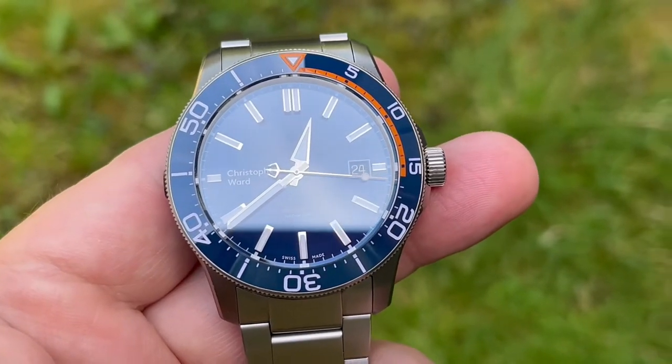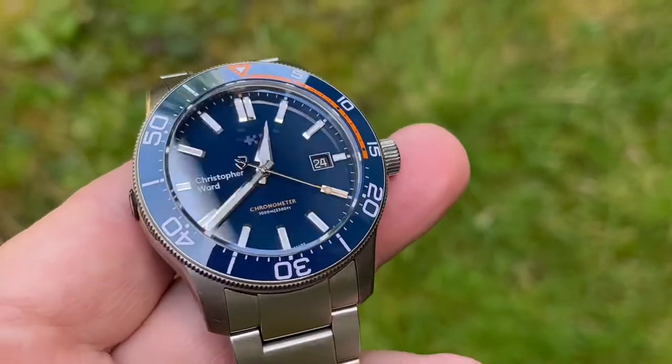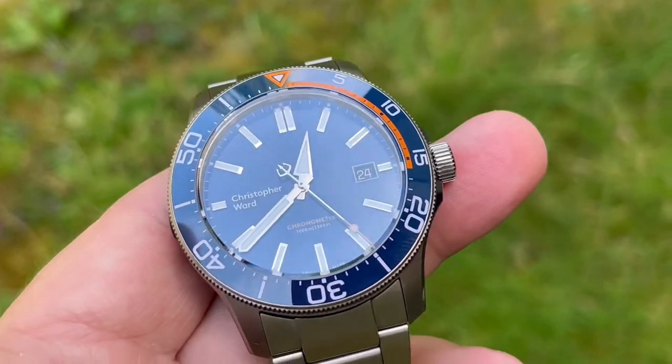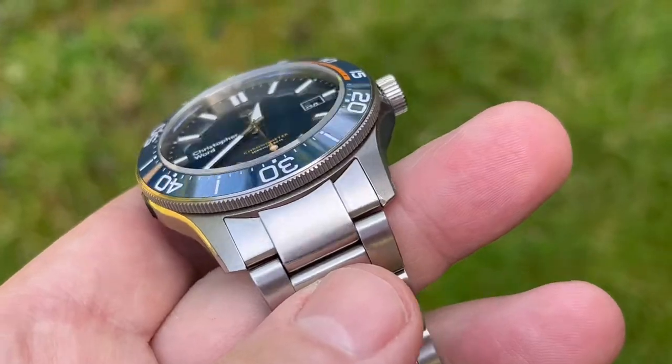Here we have my Christopher Ward C60 Elite 1000 limited edition. It's COSC certified and it's got a depth rating of 1000 meters, so you can go plenty deep with this puppy.